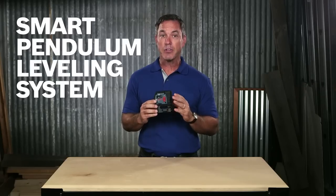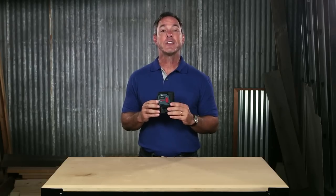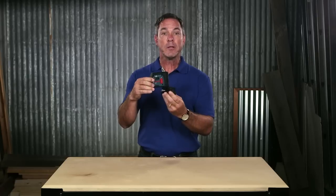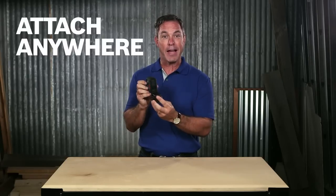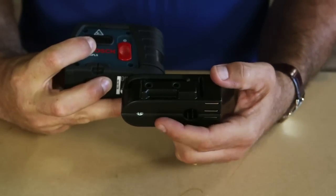The smart pendulum leveling system self-levels faster with an out-of-level indicator. It includes a transportation lock so accuracy is maintained over time. This multi-purpose attachment offers strong magnets and allows for over-the-track placement. It also has two thread sizes for tripods.